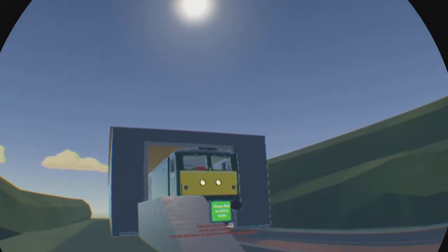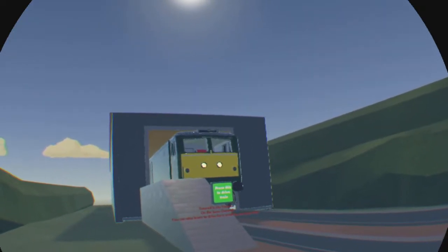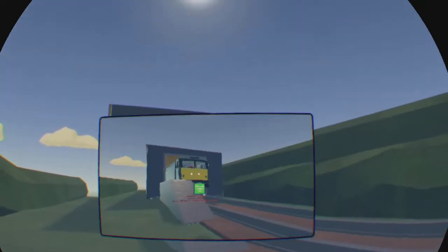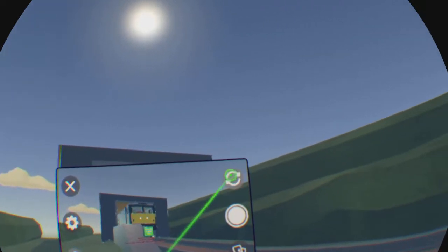Hello, welcome to this YouTube tutorial of how to drive the Recruen Class 47 in BR Green.